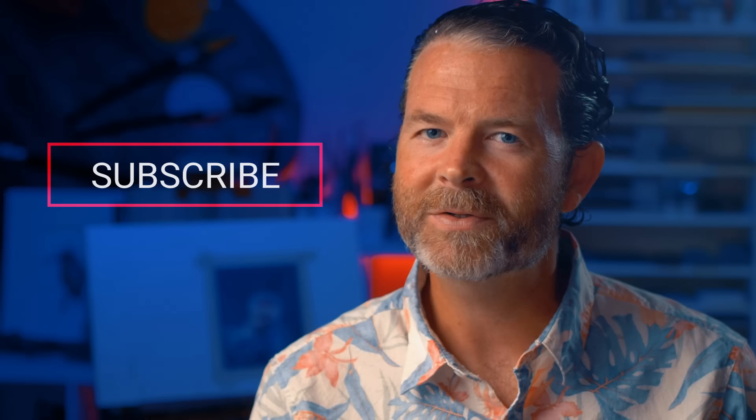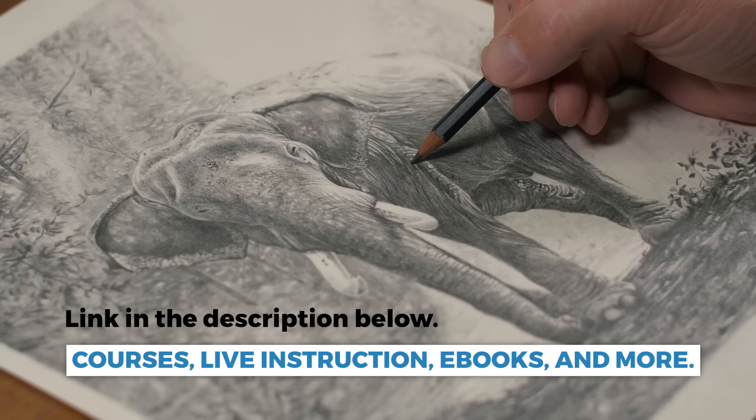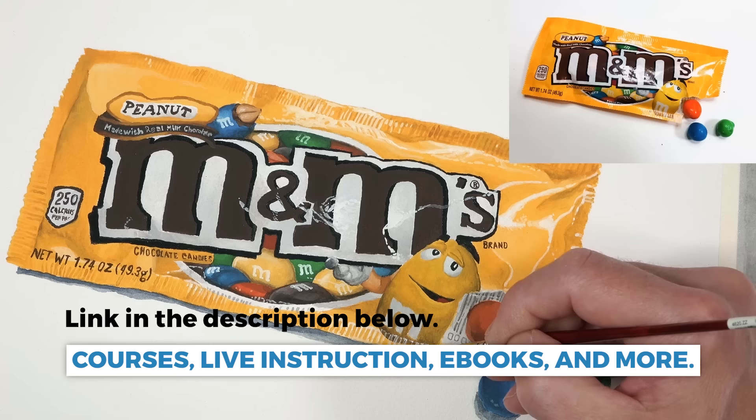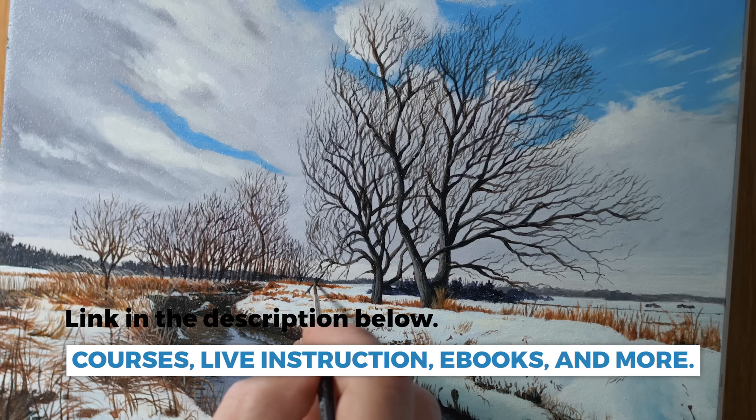Before we get into that, I'd like to remind you that if you're new to the channel or if you haven't done so yet, make sure you subscribe so that you're notified when we post new videos like this one. And if you want to check out our membership program, which includes a variety of drawing and painting courses on a variety of subject matter and media, weekly live lessons, weekly critiques, and a year-long curriculum for visual arts teachers, there's a link in the description below. You can check that out, and if you want to check out three of our course videos and e-books for free, I'll also leave a link in the description below for that as well.